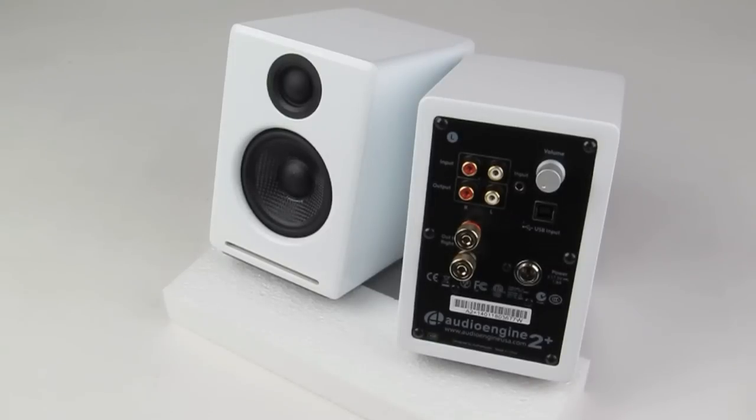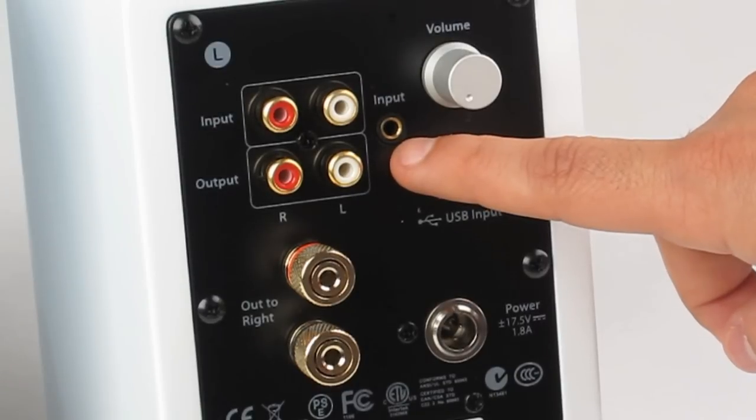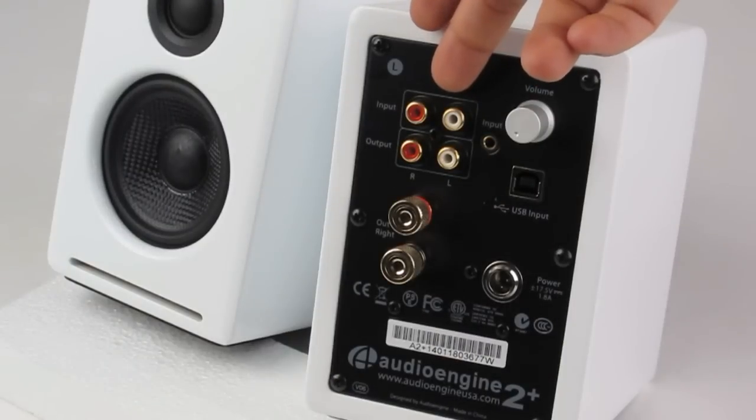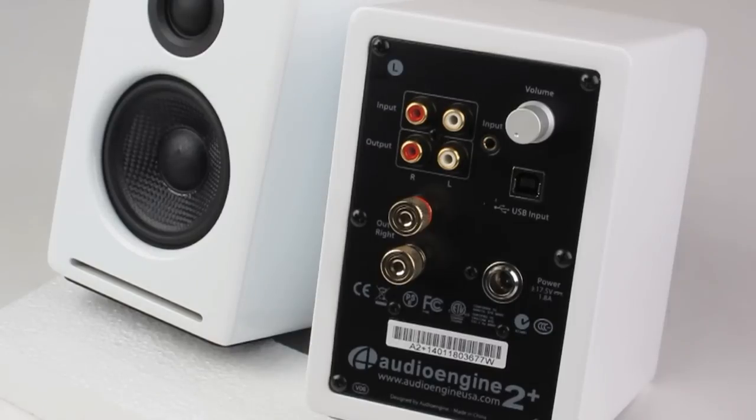On the back panel there are three inputs. The first is an eighth-inch input that allows you to connect a phone, MP3 players, laptops, and so on. The second is a set of RCA inputs that can be used for devices such as a turntable, television, and any number of devices with RCA outputs.